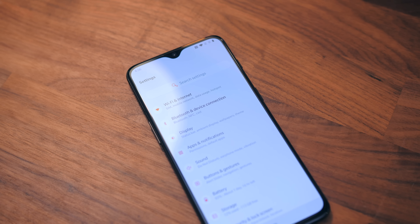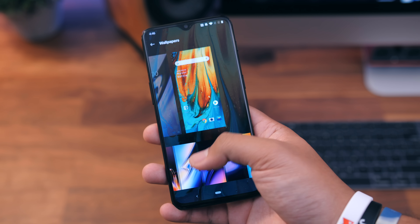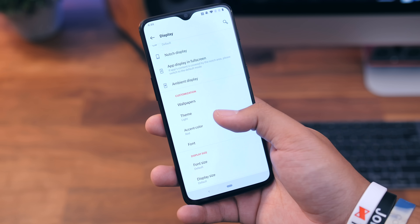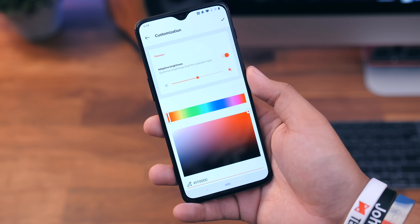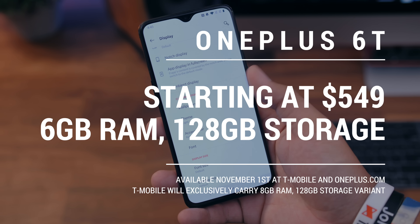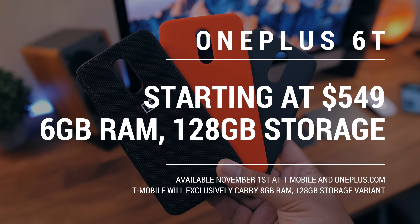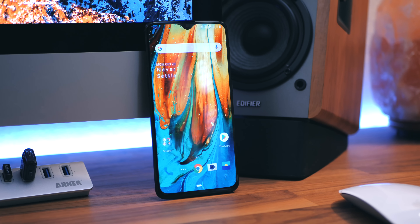To top all of this off, it's the price of the phone — that is probably the most impressive thing about it. With all these other phones reaching a thousand dollars or close to it, the OnePlus 6T remains under $600. The 6T is going to start at $550. All of this great stuff in this great phone for $550 — this phone is going to be incredibly, and I mean incredibly, hard to beat.